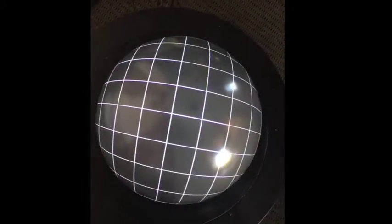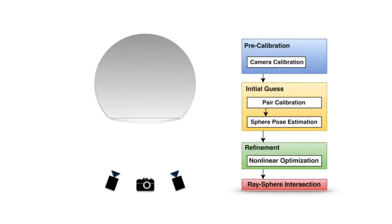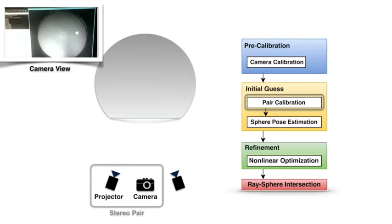In this work, we propose an automatic approach to calibrate a spherical fishtank VR using a single camera. We calibrate the camera in the first step. Then each projector is paired with a calibrated camera to form a stereo pair and project blob patterns onto the spherical screen. We calibrate the pair using the camera's observation of the projected pattern.